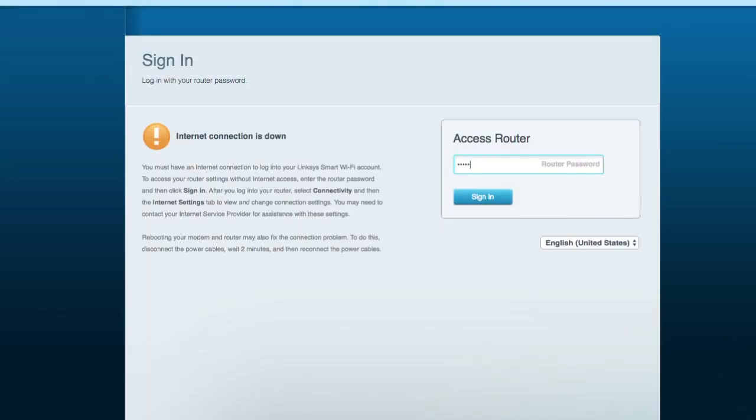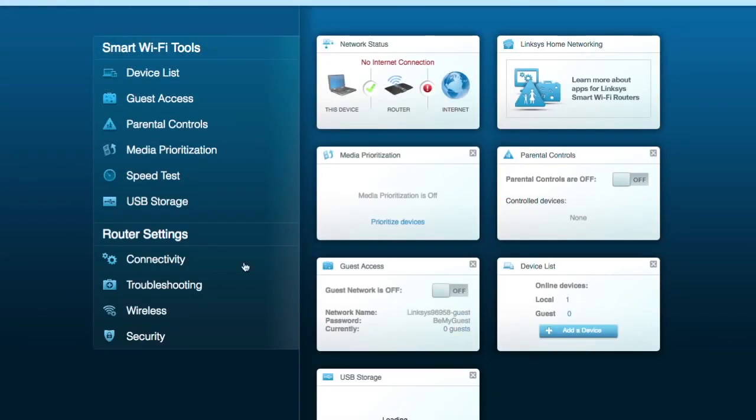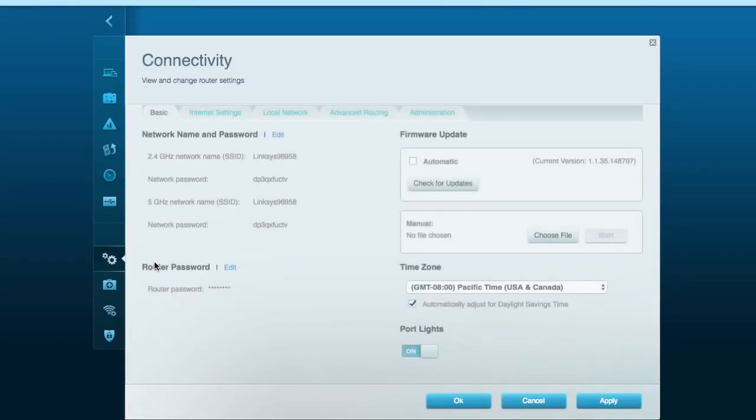What you want to do is take stock of your network first. Log into the router's administration console — don't worry, it'll tell you how to do it. Then you check these client lists and attached devices. They're typically listed by IP address, MAC address, or sometimes the name.